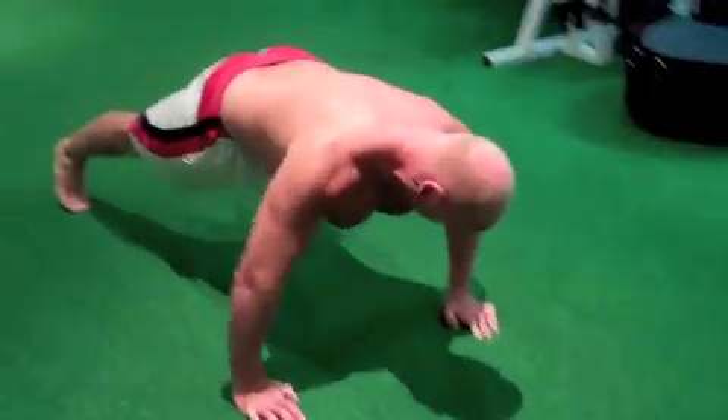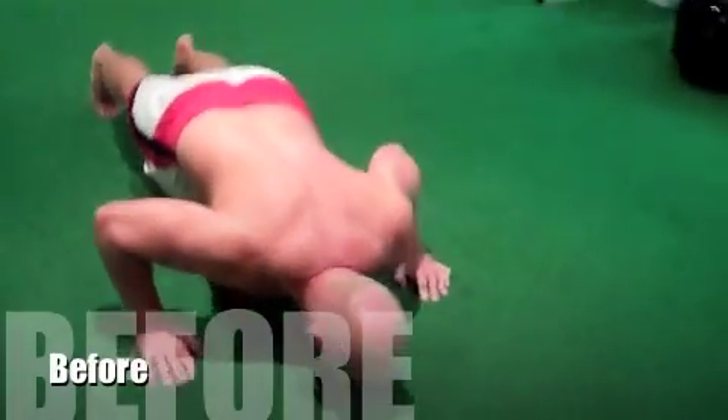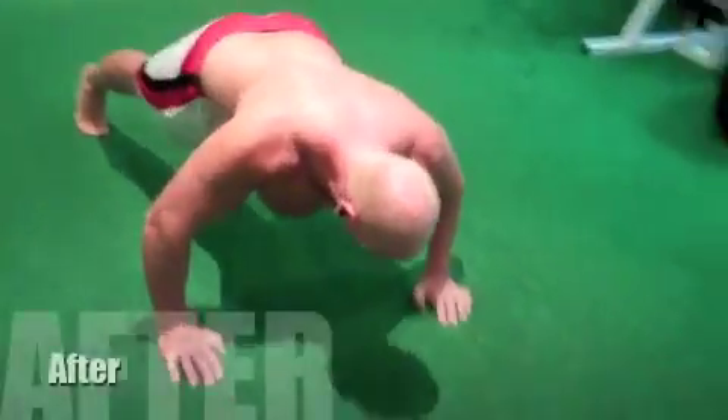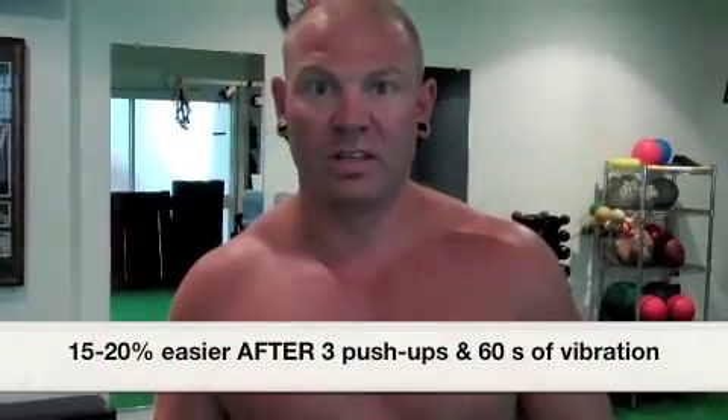Great work. We're just going to do a push-up and see how it feels for Kyle this time. Now Kyle finds push-ups extremely hard. That's three. Kyle, what did you think about that? What was the difference after using the power plate compared to the first time? I think I could actually retract my scapula as I went down rather than stay forward. Did you notice the depth you got too? I felt I could sit my chest out rather than hunch.